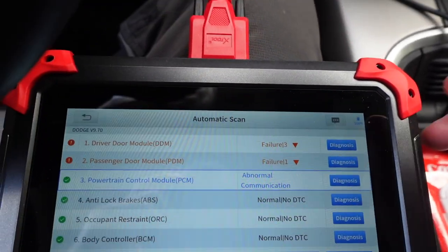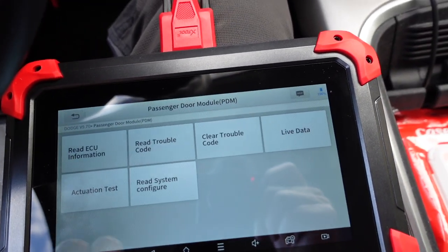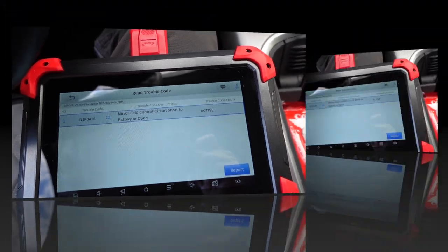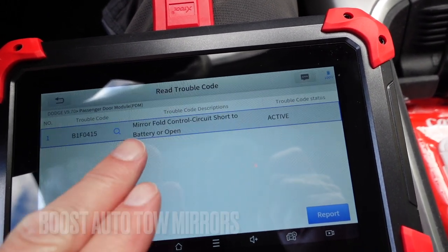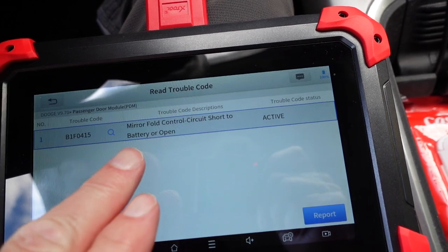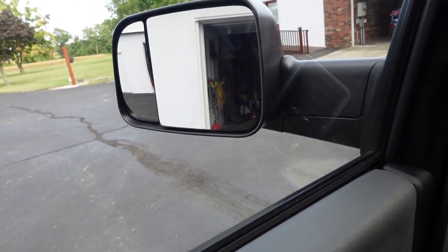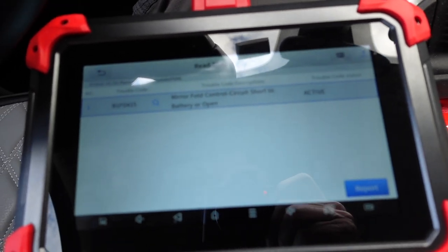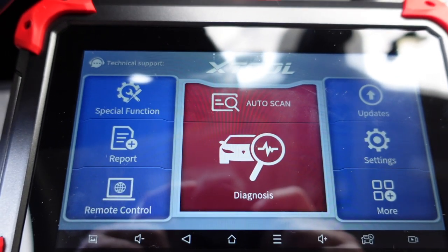Just for grins, I'm going to hit diagnosis on that door code. That's a new one — I think I know what happened there. I put auto boost tow mirrors on my truck and I don't have the power fold — it's active. I must have tried the button even though it's not going to do anything on the mirror fold; these are manual fold out. I really like them though, because I did not have tow mirrors. I think this truck was ordered with the sport mirrors. So all is good in the land of Ram and a 6.7 Cummins.